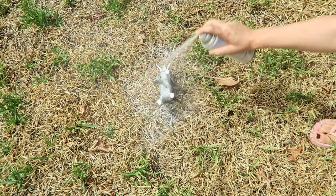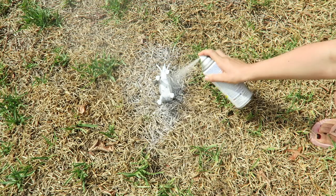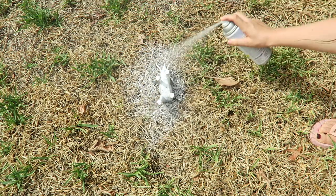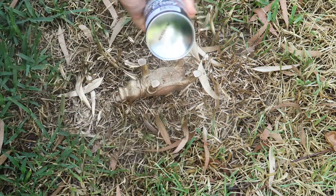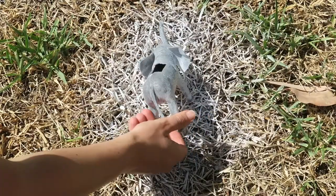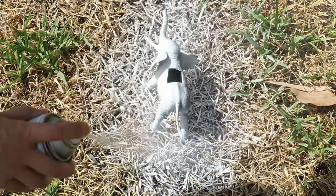While the hippo was drying, I went over to the elephant and sprayed it with some white primer. Then I came back to the gold hippo, flipped it over, and sprayed the underside. I did the same with the elephant.